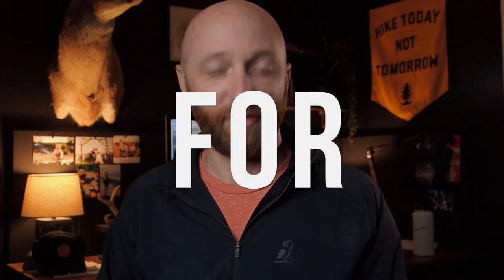Welcome back to the channel. My name is Emery. I just want to help you get better at backpacking. Today it's a pretty big one — we're going to talk about how to drop your pack weight for free by not spending any money at all.